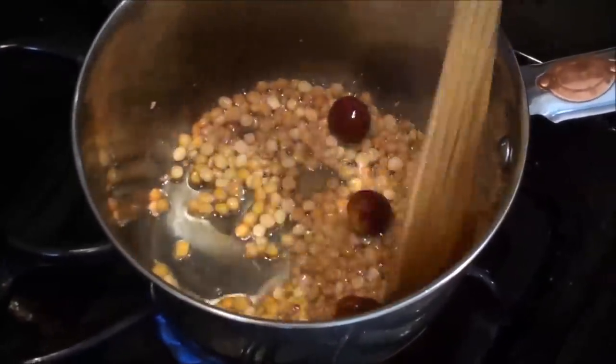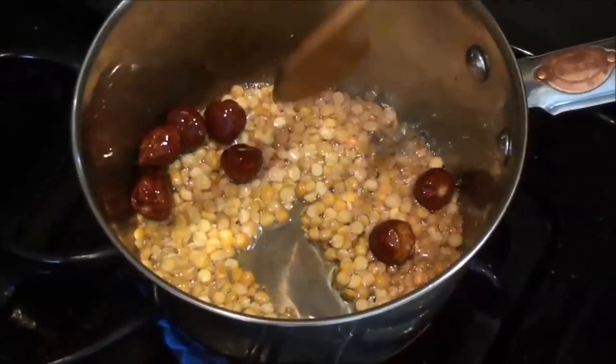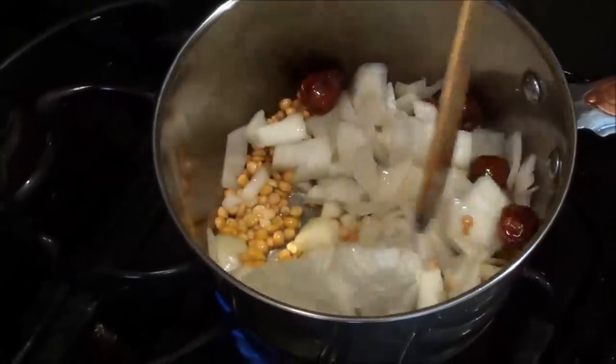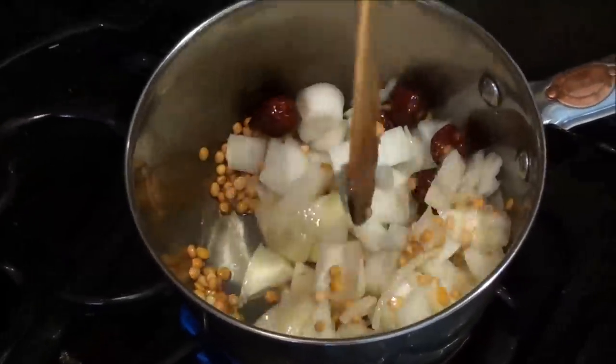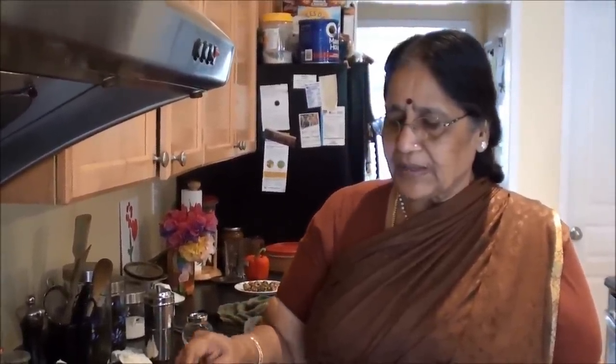I will add some seeds in the rice. You can also add some seeds in the rice. I will add some seeds to the rice and take a little bit of a pour in the soup, that will allow me to cook it in a while. You have to cook it in a while.